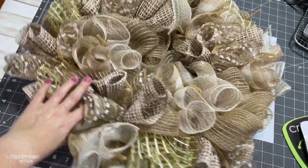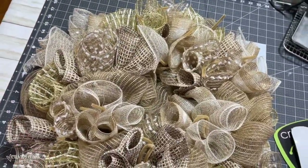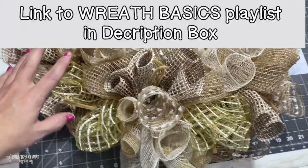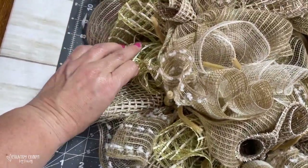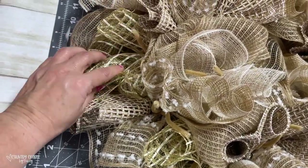For this wreath, I had already had this base done — I make up a whole bunch of them at one time. I have 18 pipe cleaners on here. I cut my mesh at 12 inches. Most of the mesh came from Hobby Lobby, with the exception of this window pane gold yellowish-looking mesh, which I got from Craft Outlet.